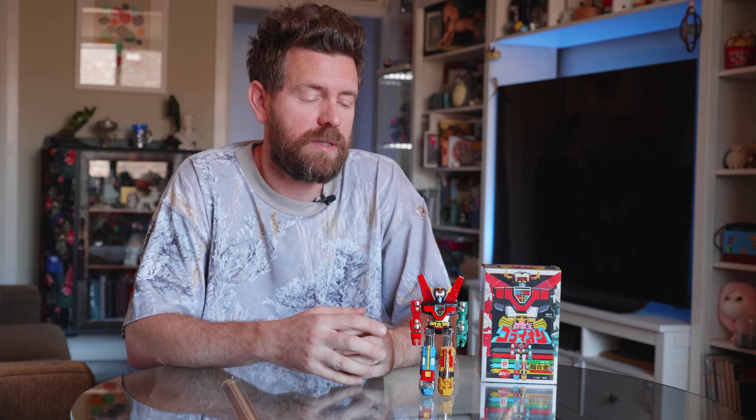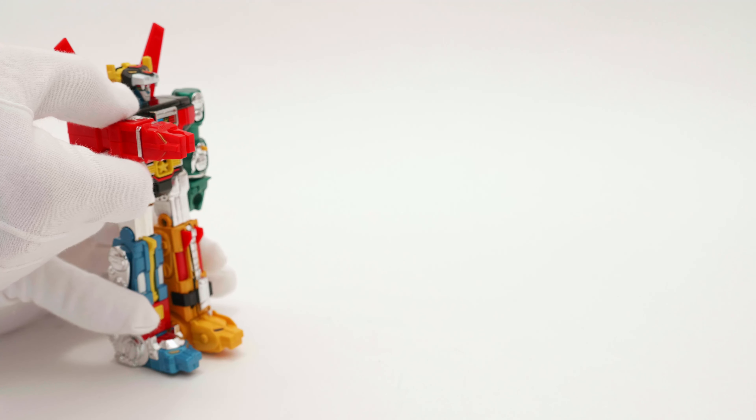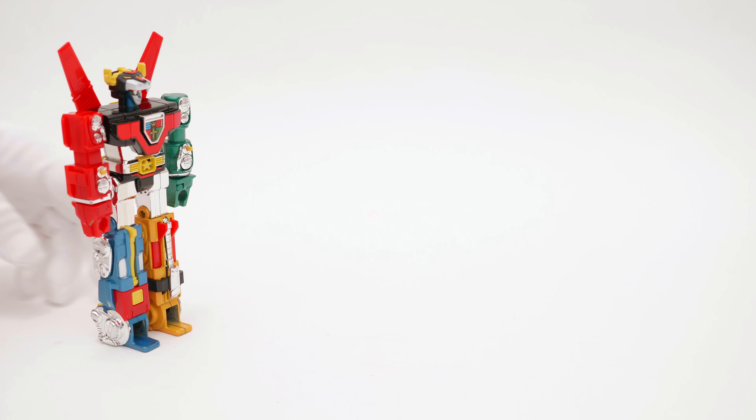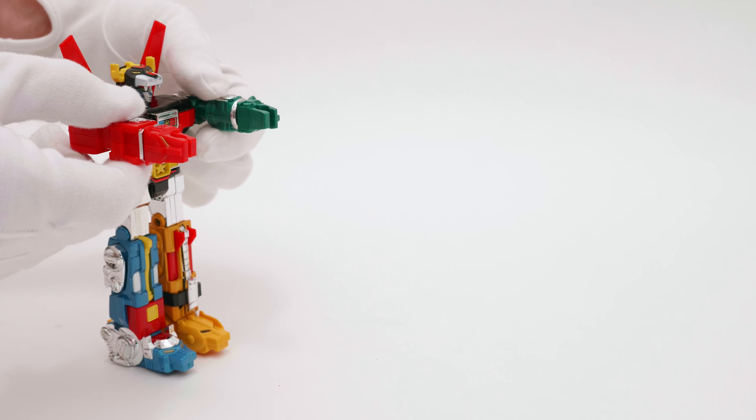As with a lot of the ST toys that didn't do much in terms of playability, the big showpiece was always the rocket punch. This guy has an extra party trick: he also has the rocket kick, or futto missile. All four of the lion heads can fire, and like all the toys of that era coming out of Japan, there's quite a lot of force on the projectile — it would definitely hurt if it got you in the eye.